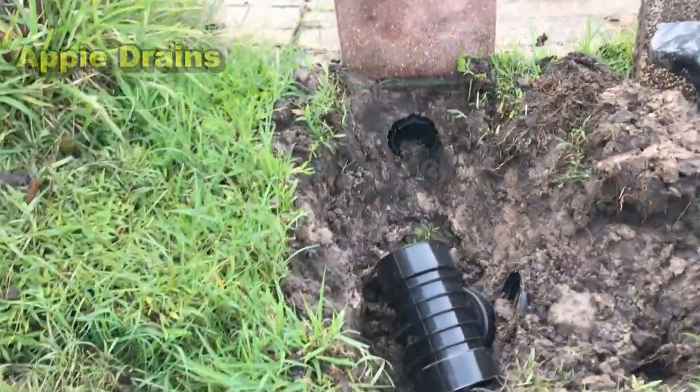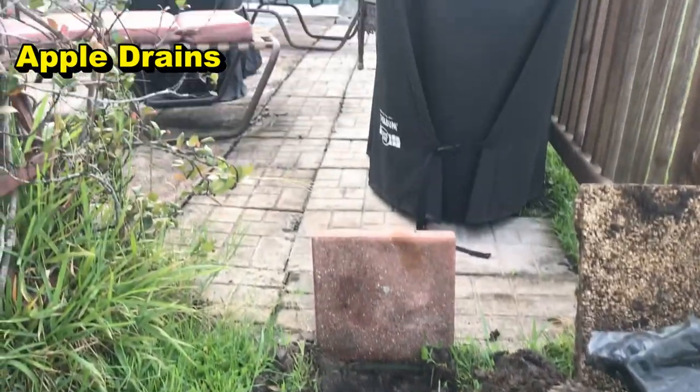Hey, good morning, Chuck here with Apple Drains. We are here in Kissimmee, Florida, right by Disney World. We're actually adding to a system that we just installed maybe two or three weeks ago. That portion of the system works really good and they'd like to add a little bit more. This is a nice little video to show you how to pick up that groundwater — that extra water in your yard.